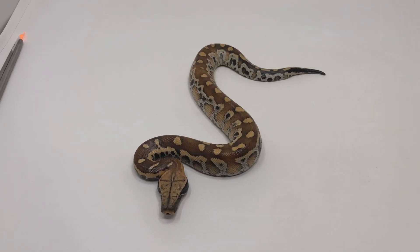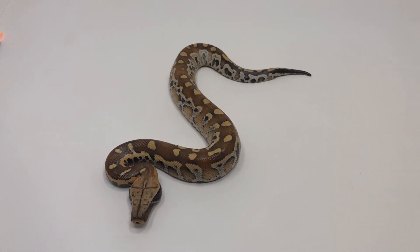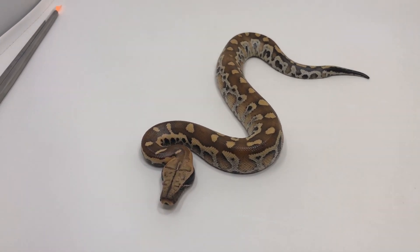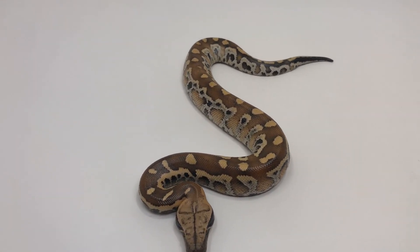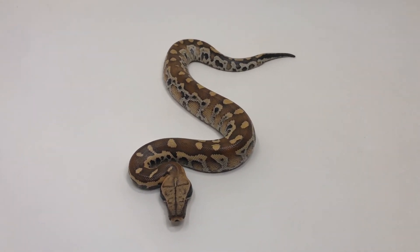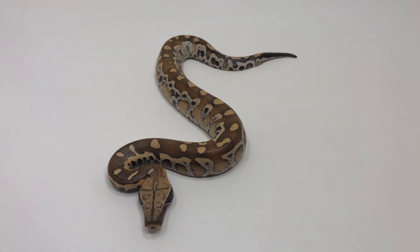This video covers the results from the clutch shown in an earlier video this year — a Lily Beatrix bred to a Slackline Level 3. The goal is to go through each offspring and show all the genetics at play, because they produced some really cool results.